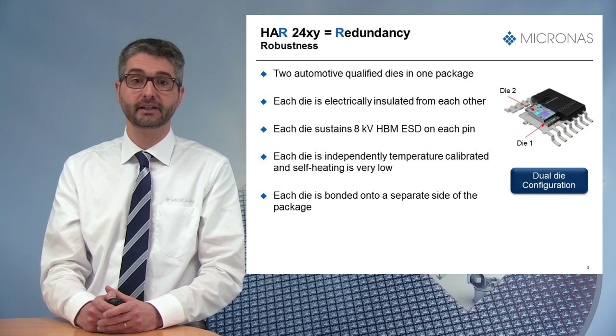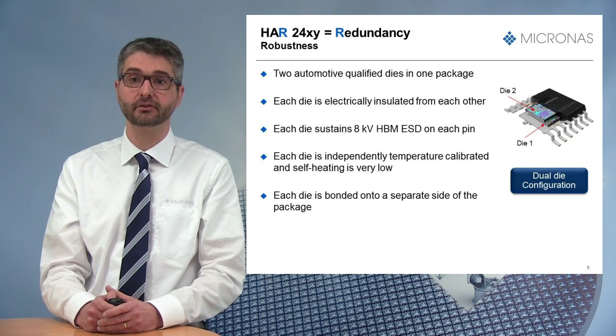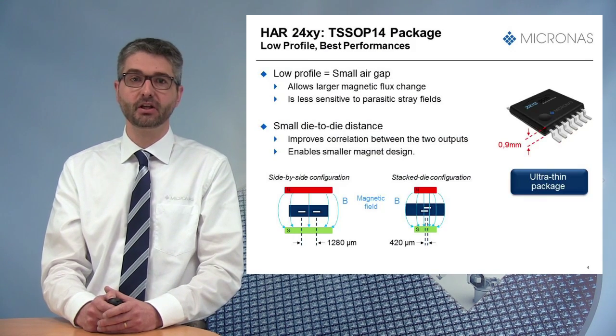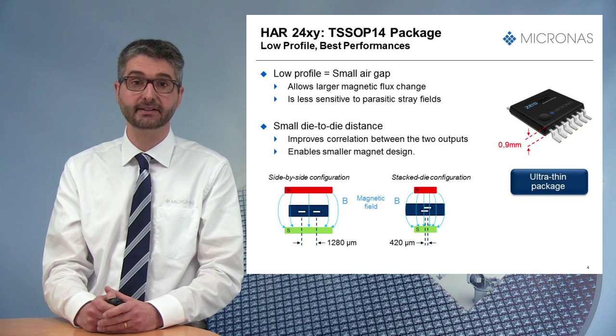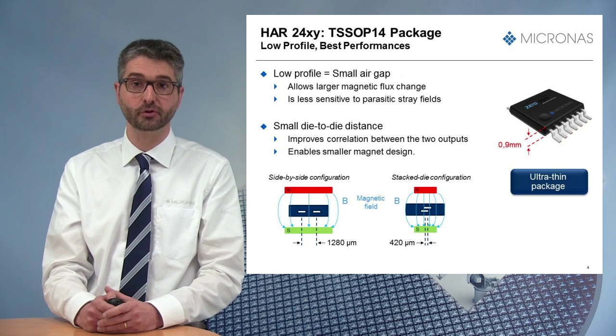Furthermore, it gives a PCB layout advantage since it does not take two times the space of a single-die sensor. Secondly, the HR24 family comes in a very low profile package. This means you can place it in an environment with a small gap between the magnet and your module.